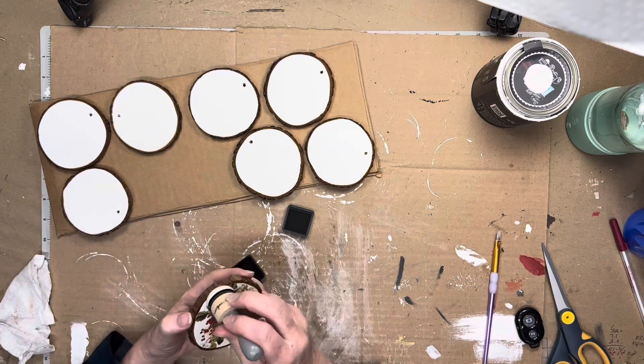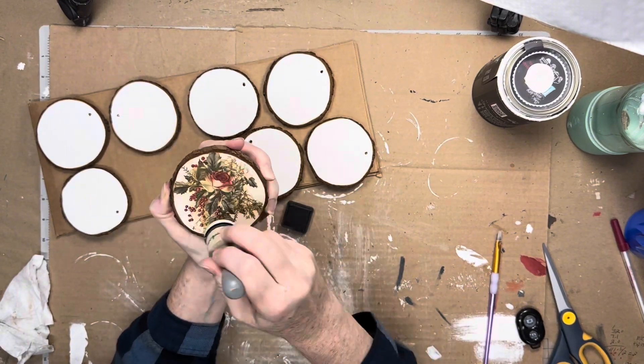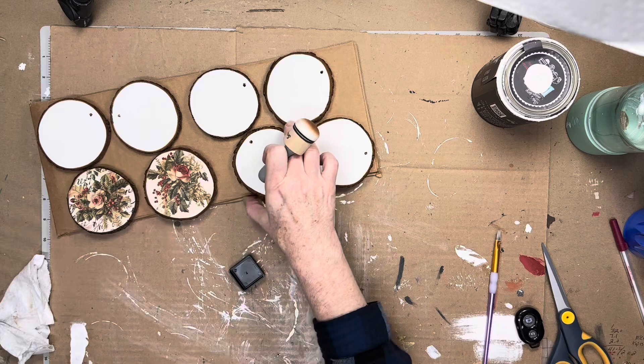I used the same ink and blender combination on the front side of the large wood ornaments as well. I loved how this gave the ornaments that grungy, vintagey look.